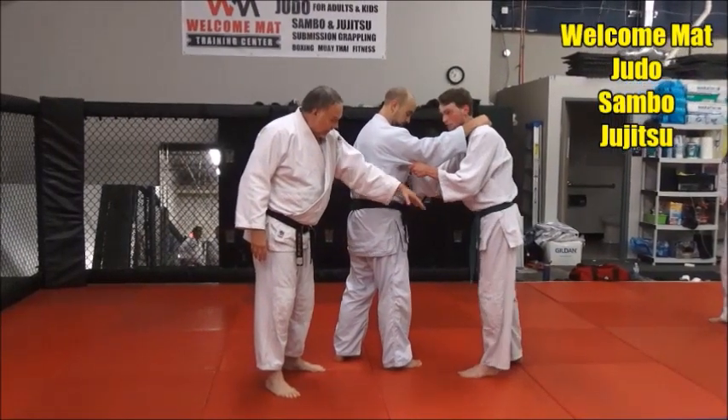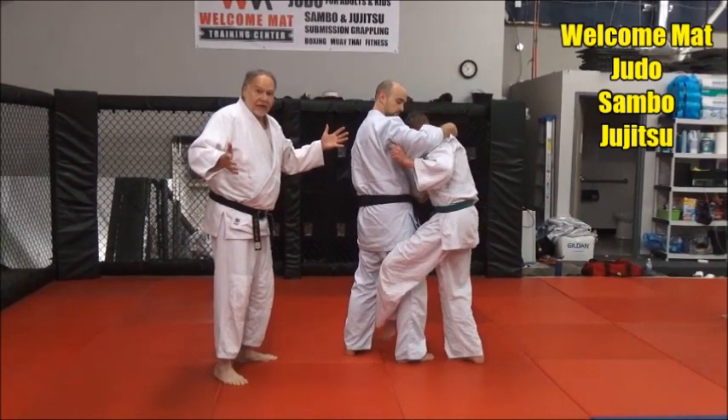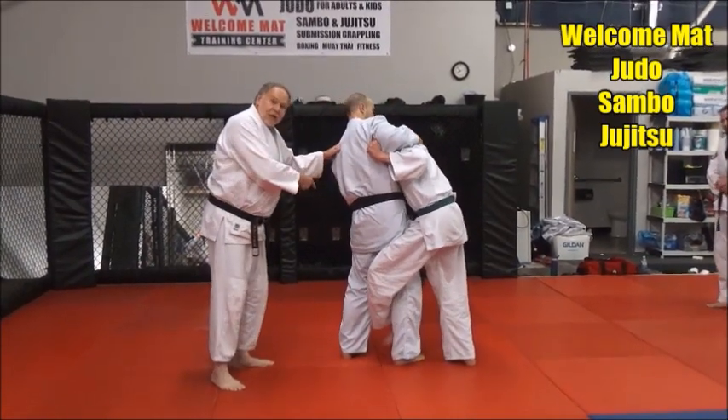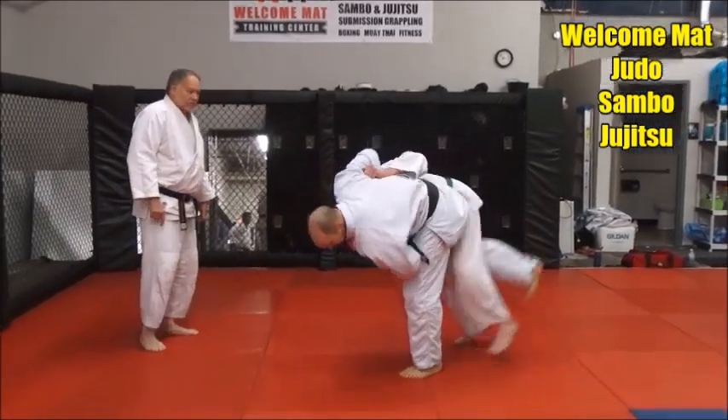With his left leg he's going to just try to hook — he's thinking he can get his opponent. What Mac is going to do is a spinning Uchimata basically. He's going to hop around outside and then finish it.